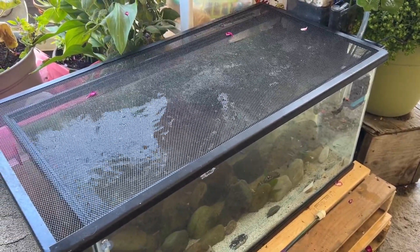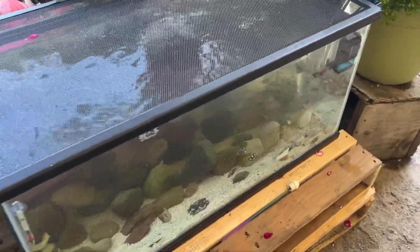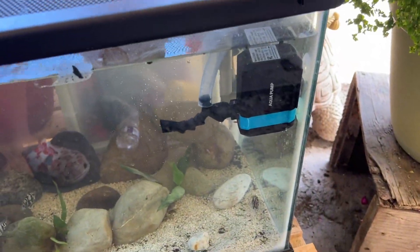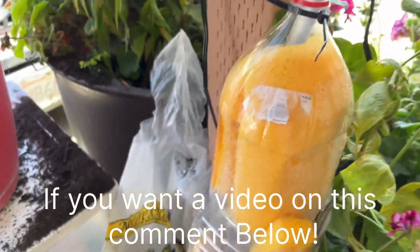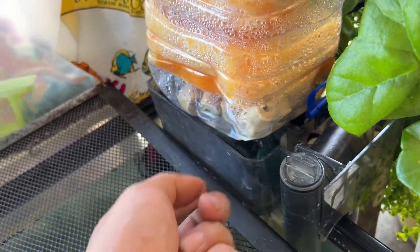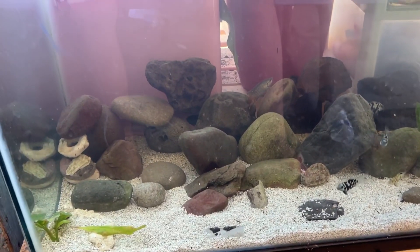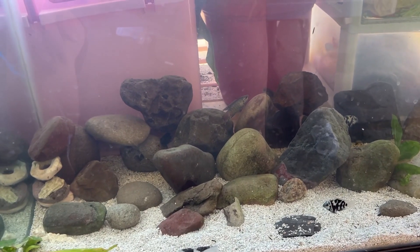Today we're going to be talking about my outdoor 40-gallon tank. It's fully outdoors, has a heater, hang-on-the-back filter, and I rigged up a water pump with some tubing for extra filtration — sponges and bio rings in there. It filters into the bottom and falls down just to get some extra water flow and filtration.